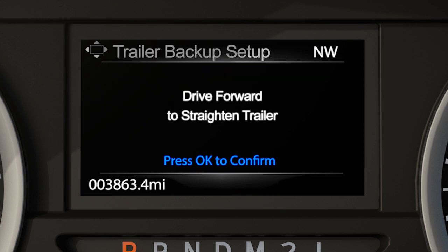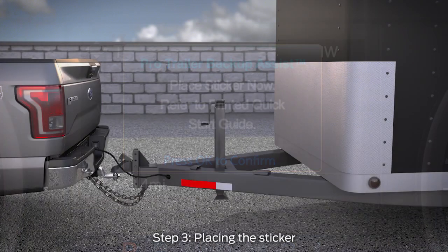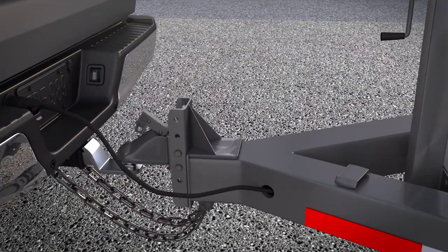A prompt will direct you to straighten the trailer, if necessary, to continue setup. You'll then get another message directing you to put the vehicle in park and to place the Pro Trailer Backup Assist Target sticker on your trailer tongue. The sticker acts as a target that the Pro Trailer Backup Assist feature and rear-view camera use to track which direction the trailer is moving.